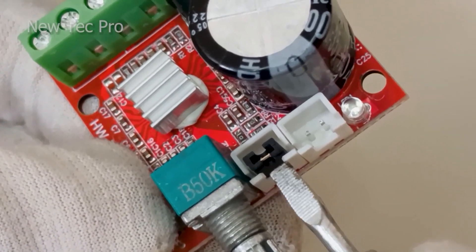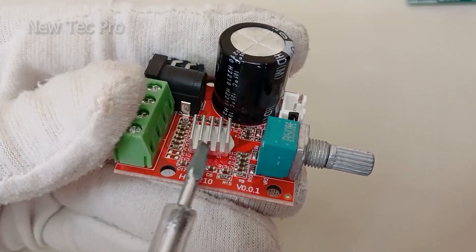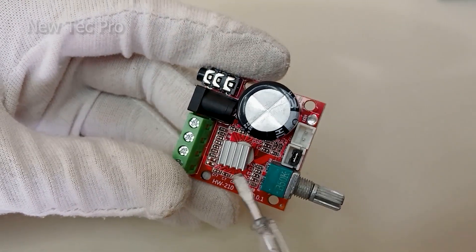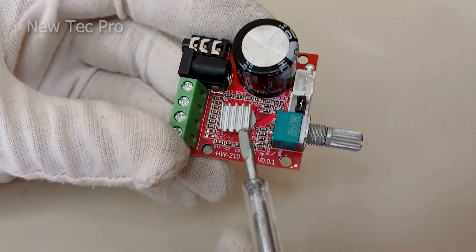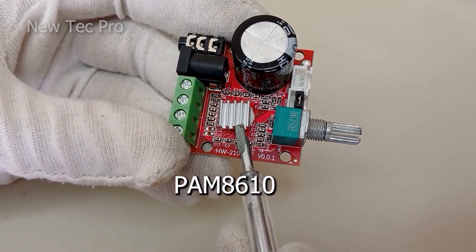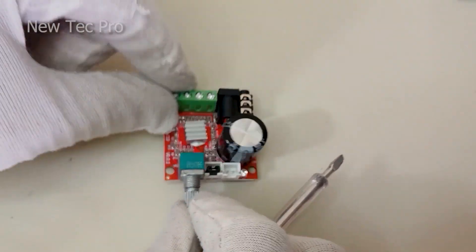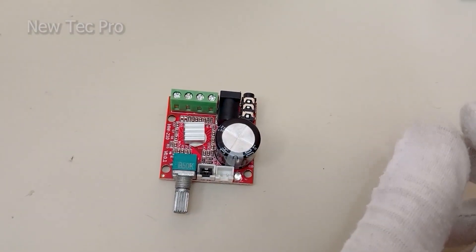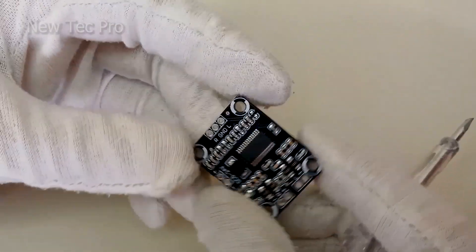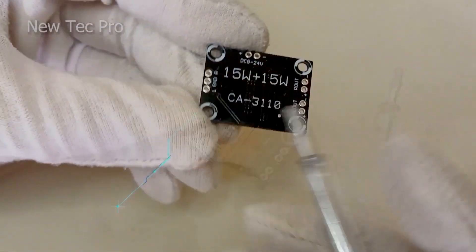Output volume here. Mute switch here — this two-pin connector is the mute switch, and this connector is the power switch. Heatsink here for cooling the IC. Status LED — that's good for this module amplifier. It uses a PAM8610 IC.